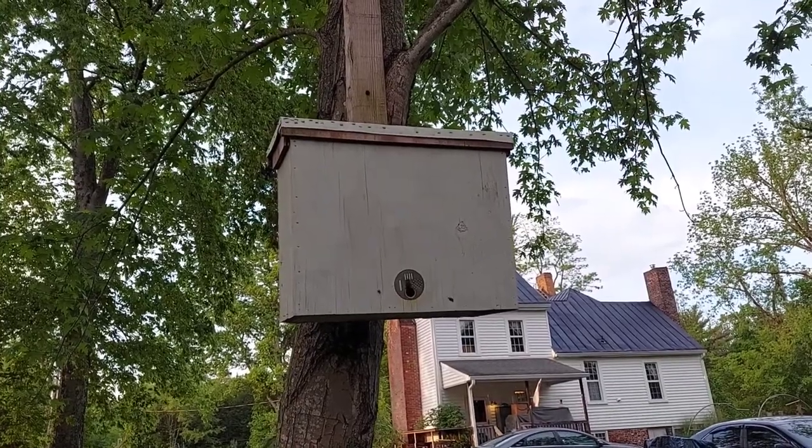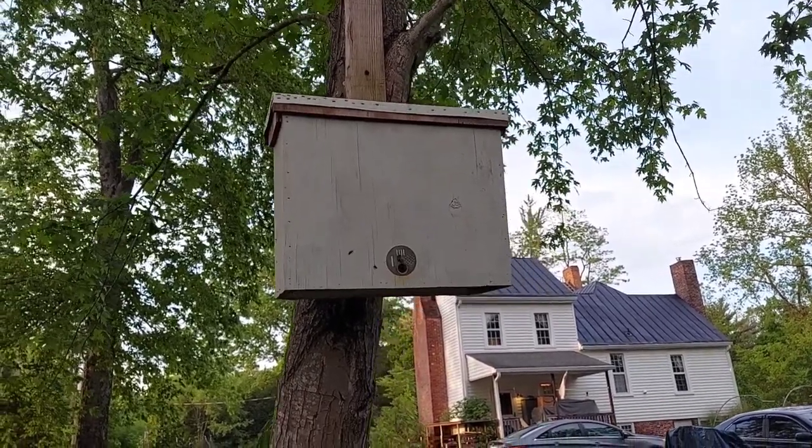I put it in a Ziploc bag, poke a few holes, and stick it in the bottom of the trap. Then I hang them up and wait and see what shows up.